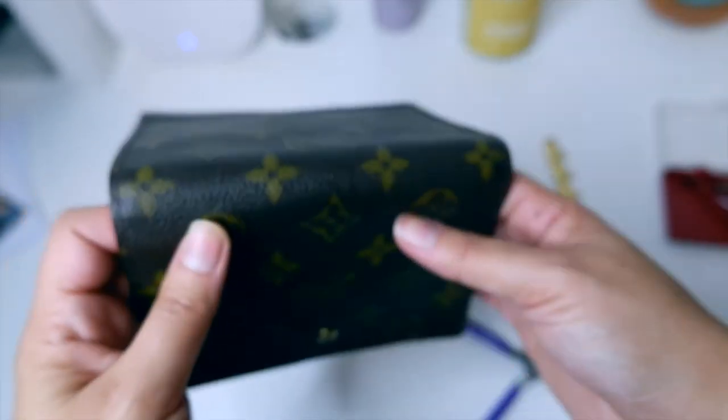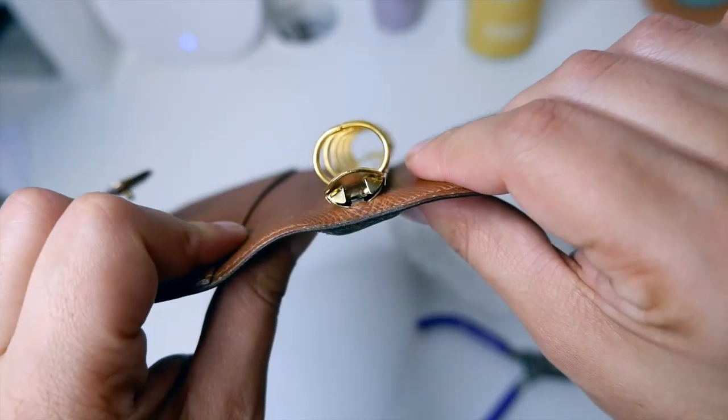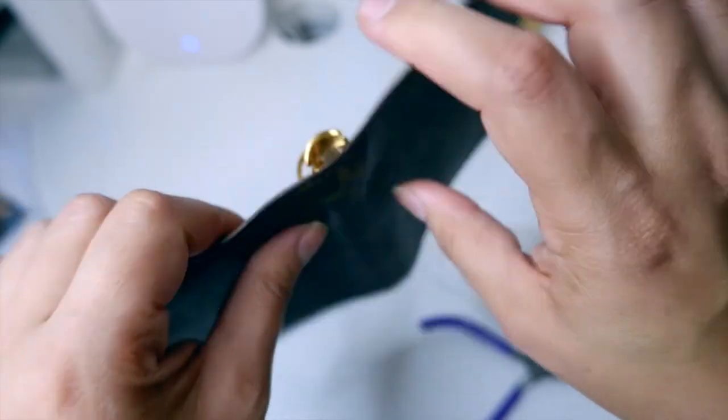Now you can fit almost twice as many inserts as you could before — crazy!